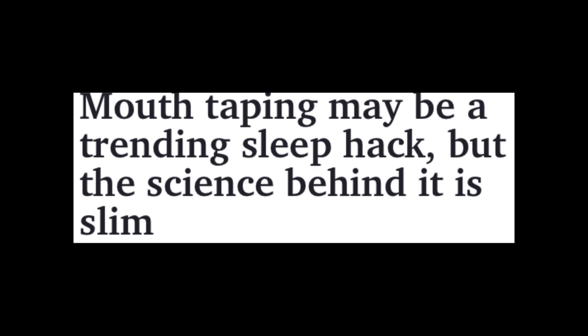This is interesting because I've been hearing for the longest time that LeBron James — in my opinion the greatest basketball player of all time — sleeps with tape over his mouth. I actually sell something in my online store called Silent Snooze. It's basically a nasal strip you put over your nose.